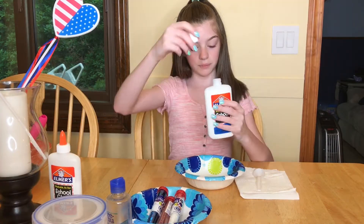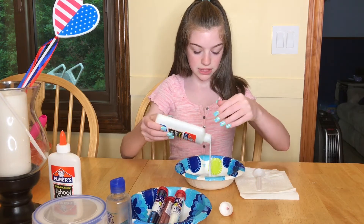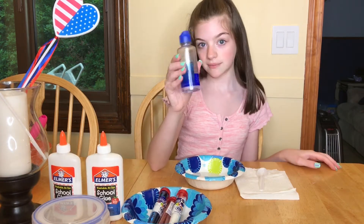First off, you want to start by putting in some white Skool Glue — use as much as you'd like. Now add some eye contact solution.